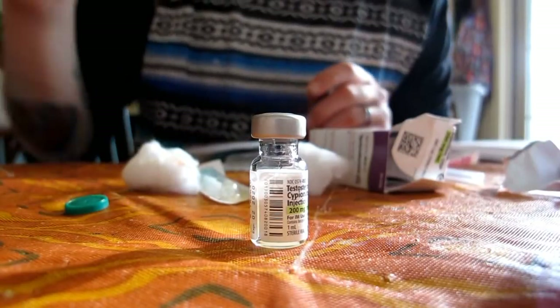Cotton got more balls than I do right now. Just kidding. Testosterone doesn't give you balls. New balls, maybe.